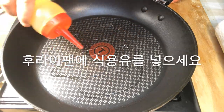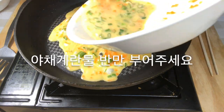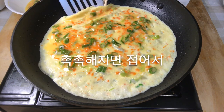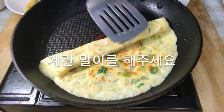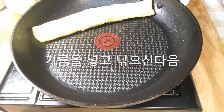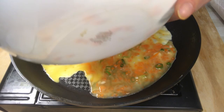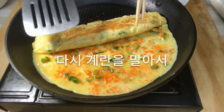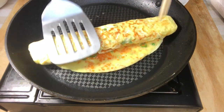Spread oil in the pan and wipe with a paper towel. Spread half of the vegetable egg mixture. When it is moist, fold it to make a roll and move to the edge. Spread oil and wipe again, then spread the remaining vegetable egg mixture. Roll the rolls again to complete the vegetable egg rolls.